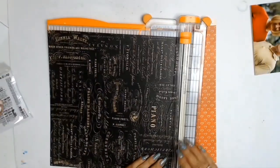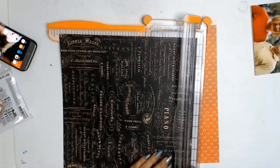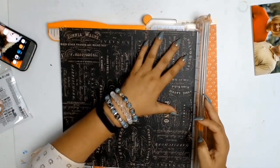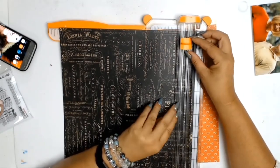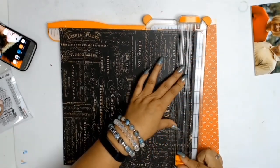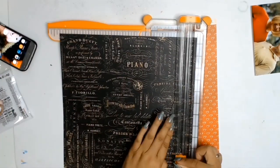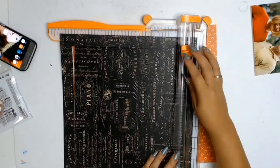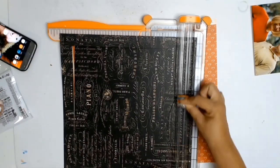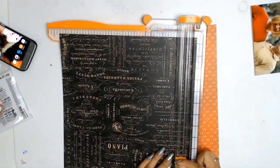First I picked my background paper — it's this gorgeous black paper with all these lovely musical sayings all over it, and I think most of it is aimed at the piano. Since no one in my family plays the piano or is that way inclined, I went with it as a border. That's why you see me cutting the inside of it, but I also wanted to keep the inside for a future project because I absolutely love the paper.